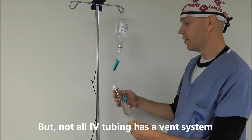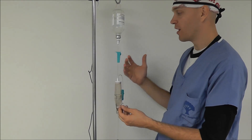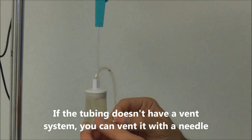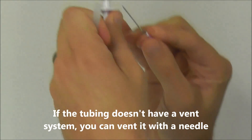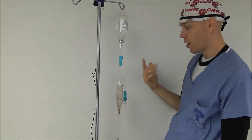When using tubing that does not have a built-in vent system — like blood tubing — you have to vent the system with a needle to get fluid from a glass container to run. You grab a regular needle, bend it slightly, and then as soon as you insert it into the port, the fluid will now run.